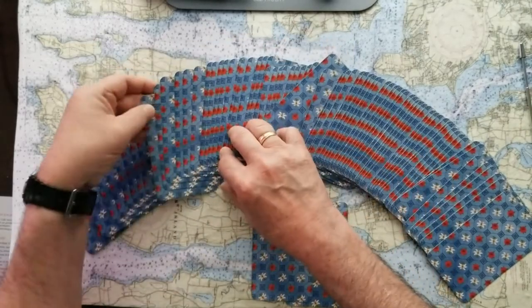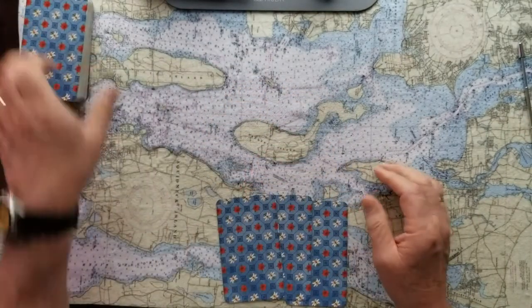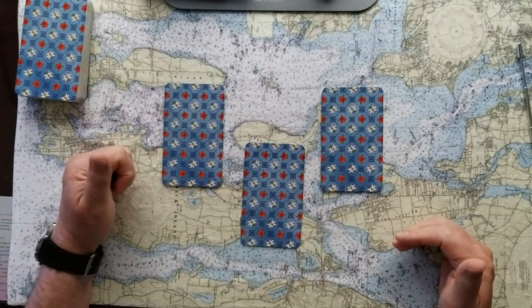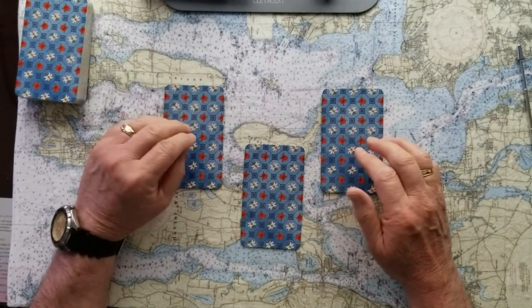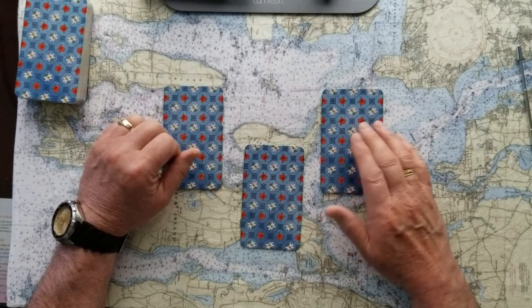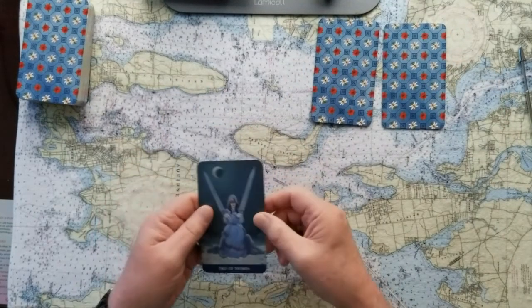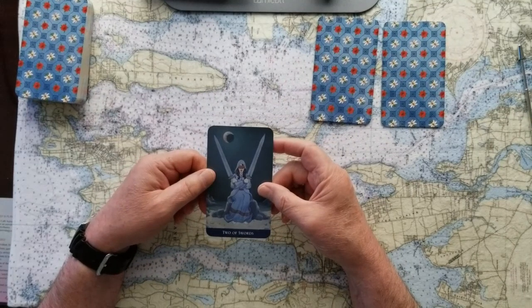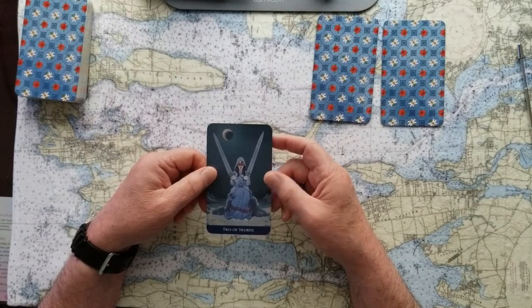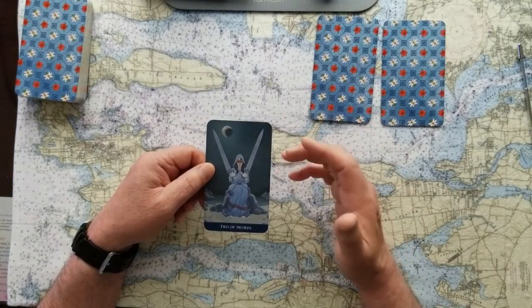Three cards right off the top for this divination. Think of your question. Clear your mind and pick a card. So here we go. The first card is a Two of Swords. This is a decision that has to be made, and for me this is a maybe — this is not a clear yes or no. It may be that way for other readers or for yourself, but for me and the way I work with my cards, in this instance this is a maybe answer.